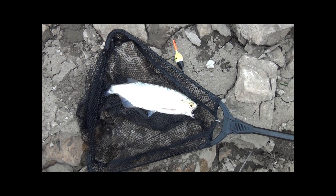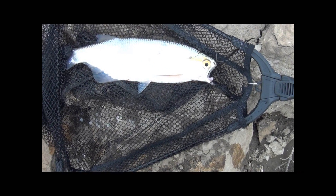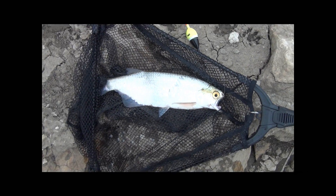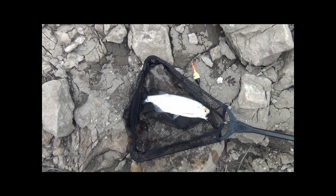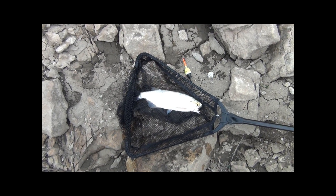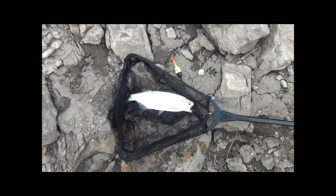Once again it's BigMuddyFishing.com. We've been here about a half hour and already put one in the net. It's not as big, but this was on a bobber and worm — you can see the worm there. Another gold eye, right in the Papillion Creek near the mouth of the Missouri River. We're gonna put this one on ice.